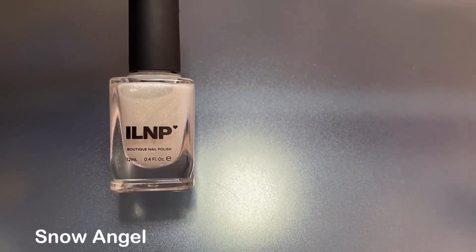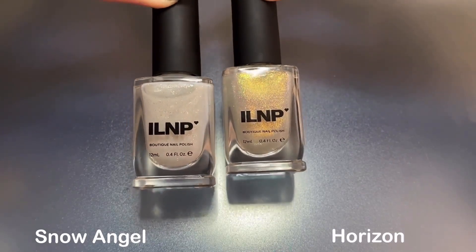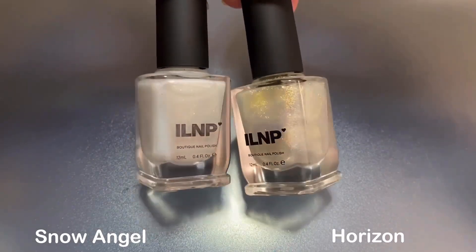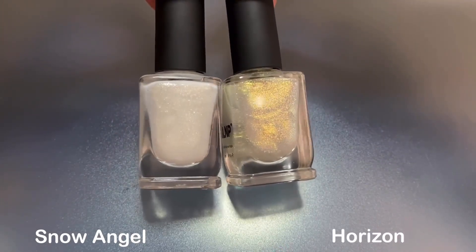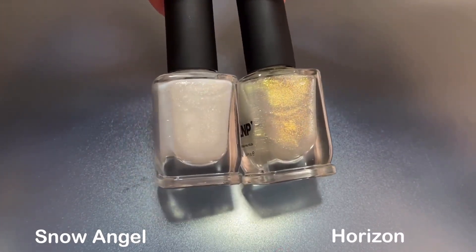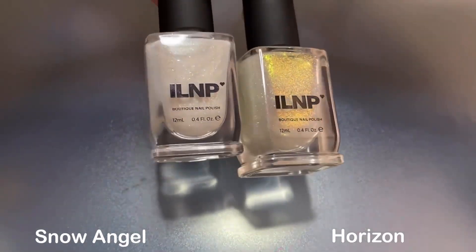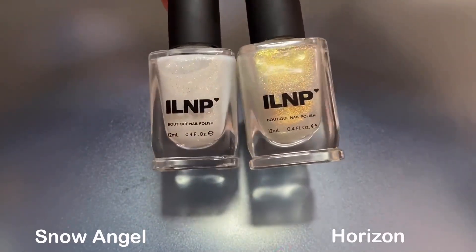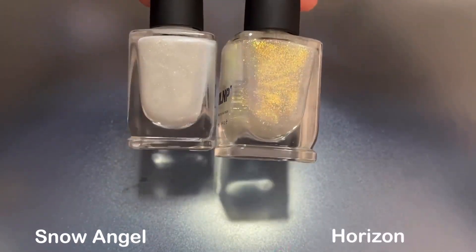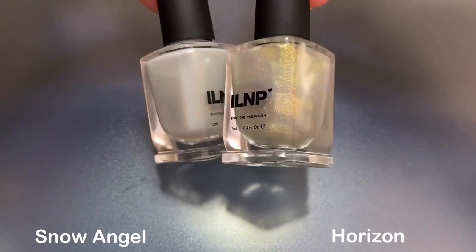For comparisons, I want to quickly show a bottle comparison of Snow Angel to Horizon from the Golden Hour collection that I reviewed a few months ago. These have slightly different formulas and obviously aren't dupes, but Snow Angel just made me think of a more silvery version of Horizon. I still think I prefer Horizon if I had to choose since I'm a sucker for that gold shimmer, but Snow Angel is really perfect for winter — you'll have to let me know what you think.